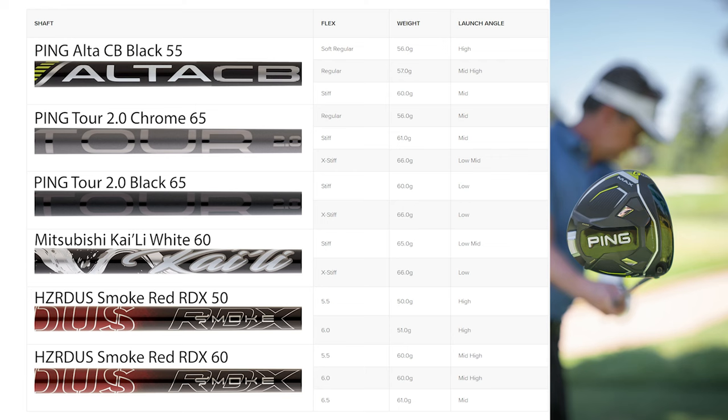A great thing about stock shafts — you hear the words and most people go, stock shafts aren't cool, they're not sexy, but actually a lot of them are. Each manufacturer now does such a good job of covering the whole spectrum of golfers and their swings with really good shafts. They've spent time, money, and invested in finding what really covers that whole line for them.